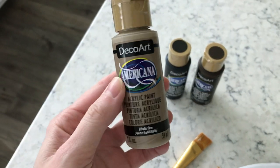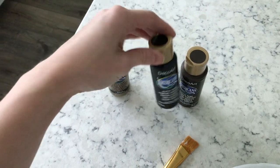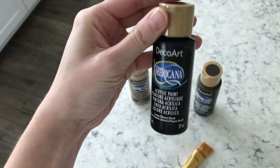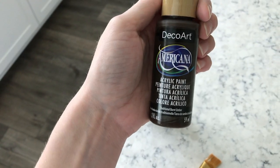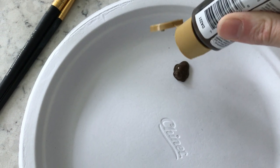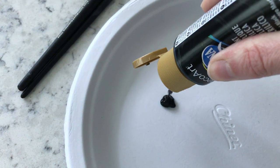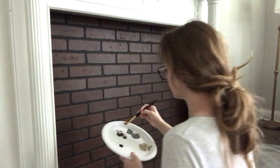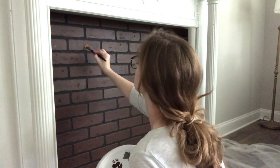I didn't care much for the color of the brick paneling, so I'm going to mix up some colors to darken it up a little with acrylic paint and make it appear as if it's real bricks. I'm taking a small paintbrush and applying the dark brown color in random spots and then blending it in with a paper towel. I'm not looking for perfection, just trying to make the bricks look real.